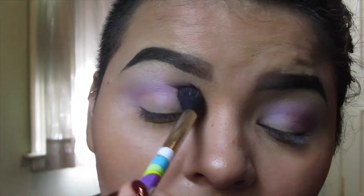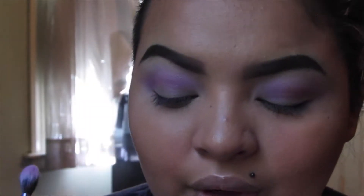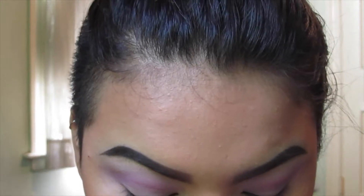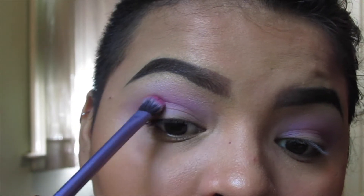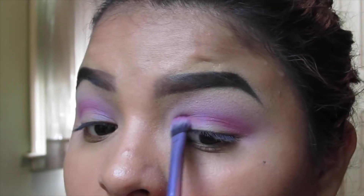Now just take a fluffy clean brush and blend that in together. With the same brush, I'm going to take a little bit of Hotsy Totsy, which is this really pretty magenta fuchsia color — a nice pink that leans more on the purple side, less red. I'm just going to pop that into the crease really lightly, as I feel it will go well with the colors we're using.